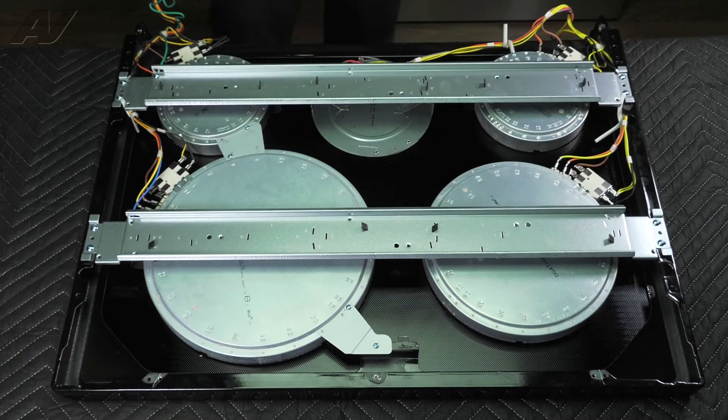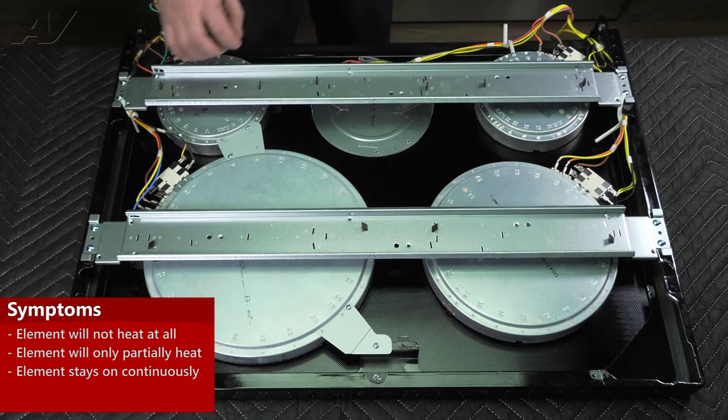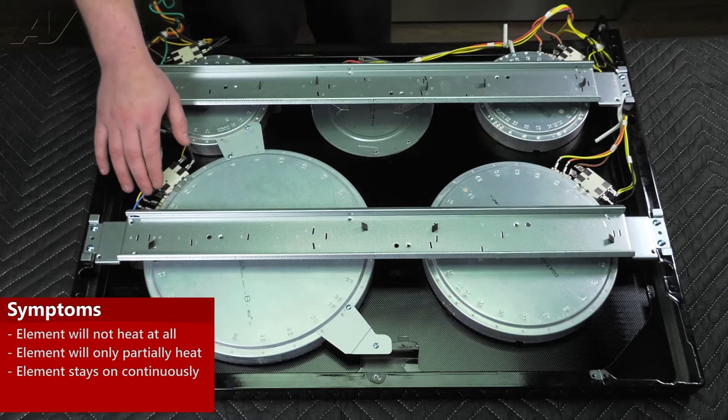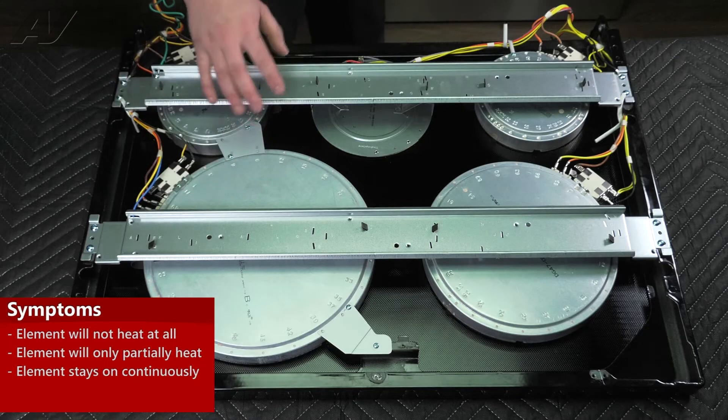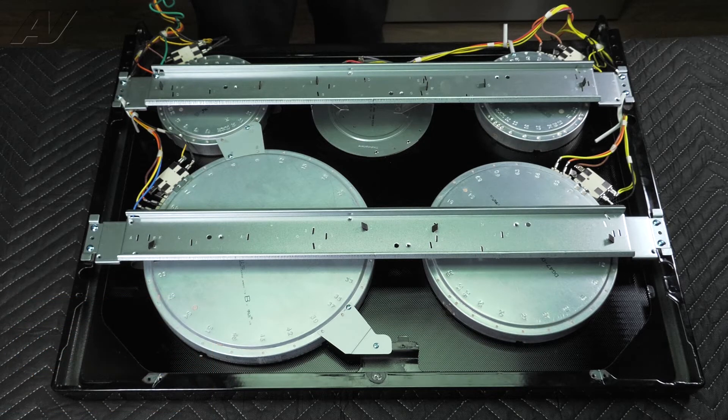With our cooktop removed, we have placed it face down on a protected surface. The reason why you would be testing these elements is if maybe one of your elements isn't working, like the smaller burner, or on your triple burner, possibly one or two of the rings is not working. You could have an element that is staying on too long and causing it to overheat. All of these are common symptoms of a bad element.